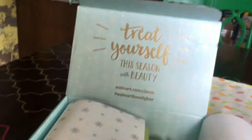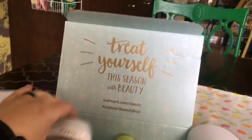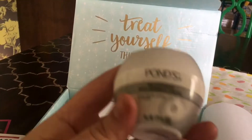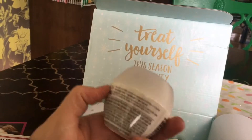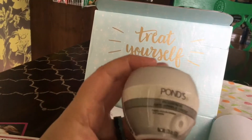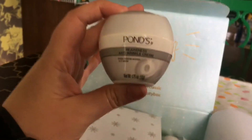Another coupon for Curel. And inside here you get a pretty good-sized Ponds face cream — anti-wrinkle cream. This is not a travel size; it's 1.75 ounces, so pretty good size.